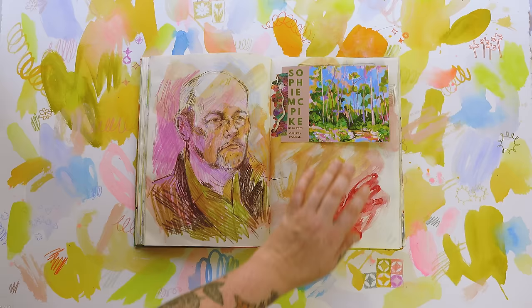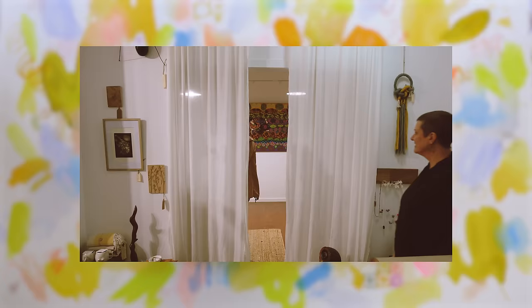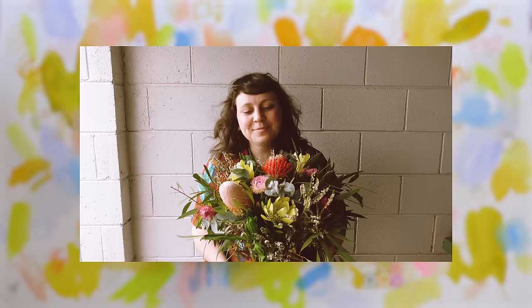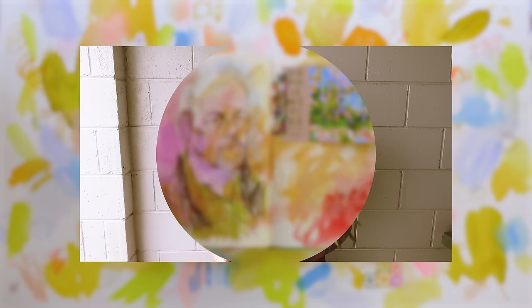This is the little flyer from my first ever solo exhibition, which I called 'A Forest Stroll.' It was at Gallery Humble in King Lake in Victoria. It was just such a lovely time — it was amazing to see all my work, my bigger paintings in one room for everyone to see. It was pretty magical.